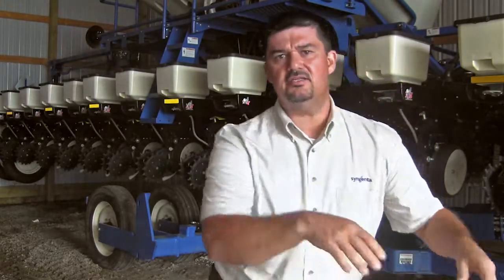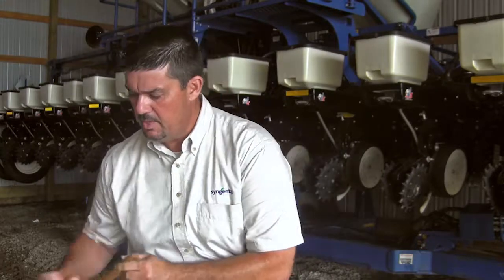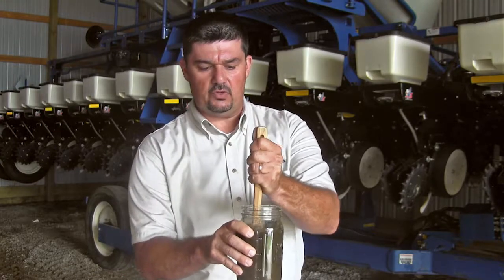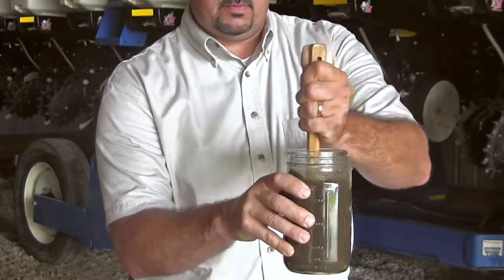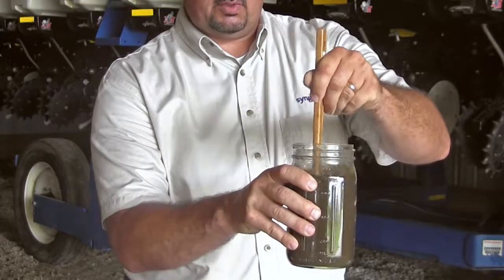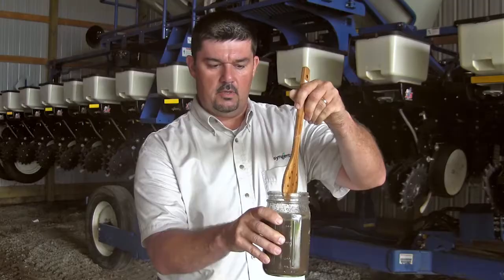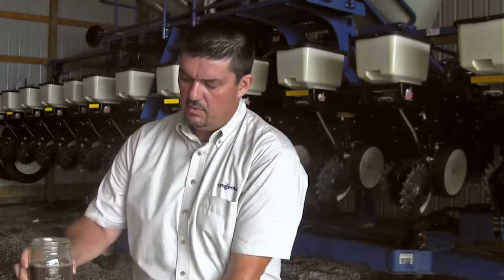Taking it to the next level, I took a jar and actually put soil in the jar and added water to it, then agitated it. In this example, you just really agitate that soil — this is a coarse soil. You agitate it and get it into soil solution, and then we'll usually have a grower do this or demonstrate it in the field, and then we'll let it settle.